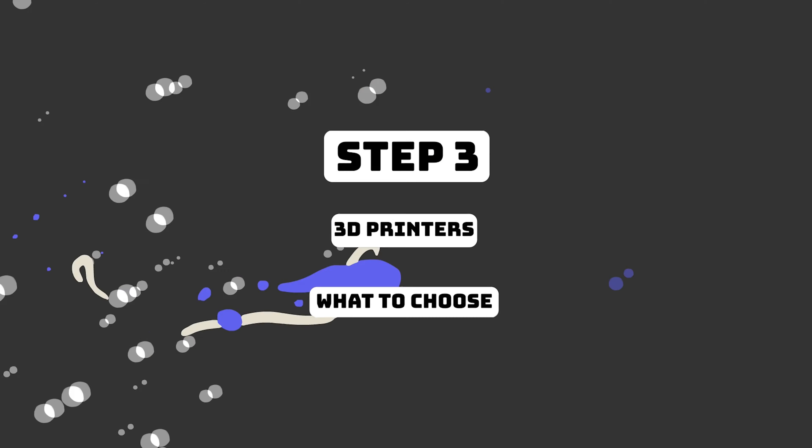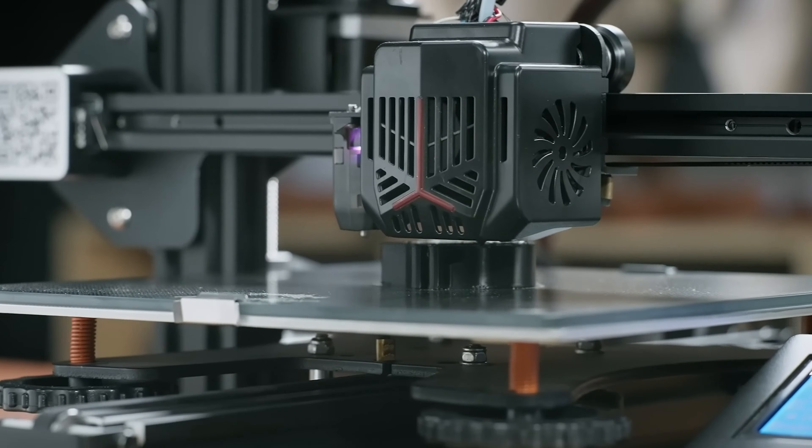Which brings me to step number three: choosing your first 3D printer. This is where things get truly overwhelming — there are so many 3D printers out there. This is my own personal opinion. I'm going to break this into three separate tiers based on community support, ease of use, beginner accessibility, and budget. For a low budget, I'm going to definitely pick the Ender 3. Creality's Ender 3 is a really good, relatively low cost, easy to use 3D printer that's very reliable and comes out with very good prints.